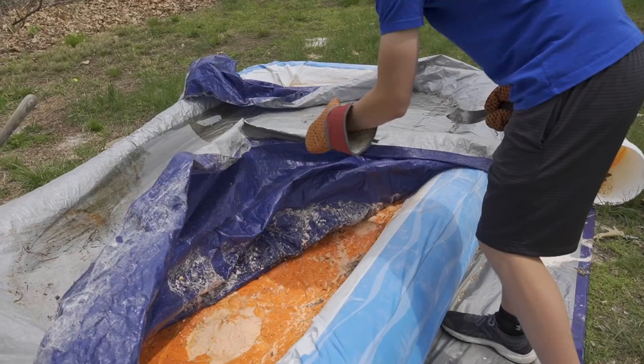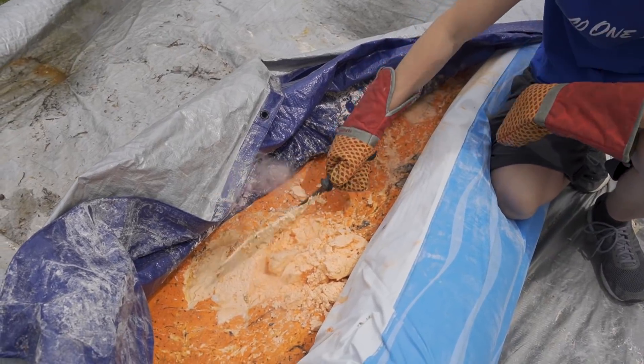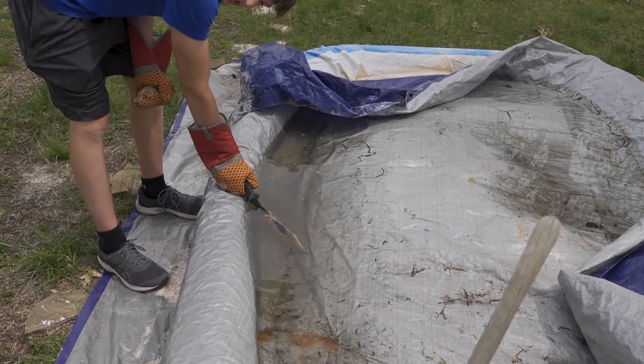We're going to do the oobleck pull now — I've been meaning to clean it up. Holy crap, that's so weird. Smells awful. The water started sizzling.